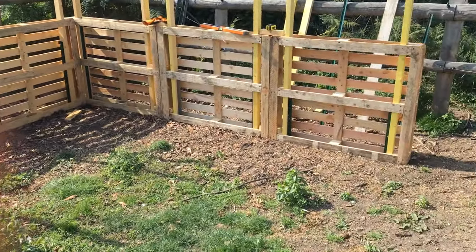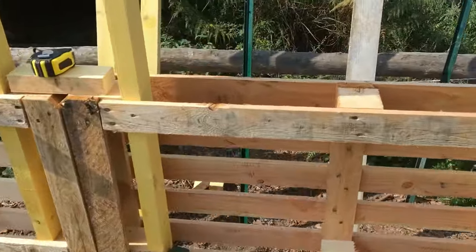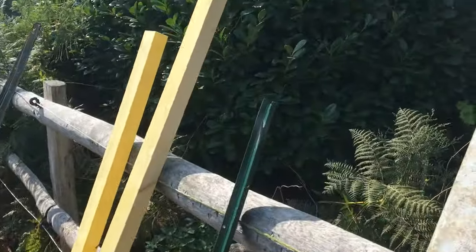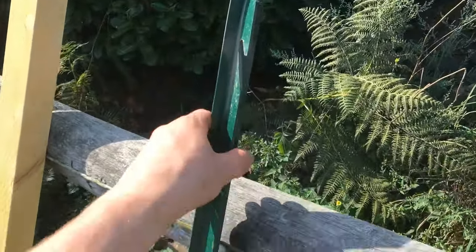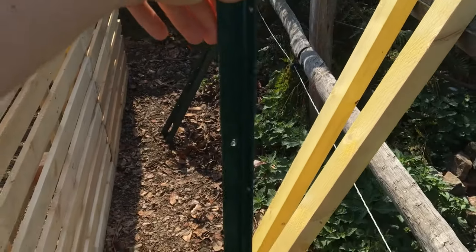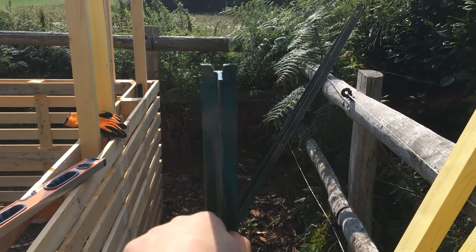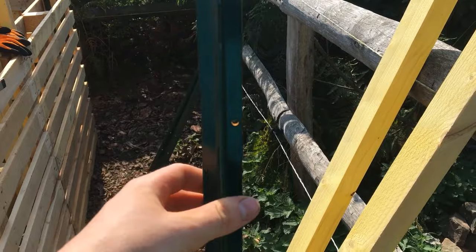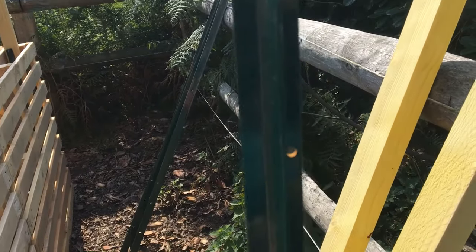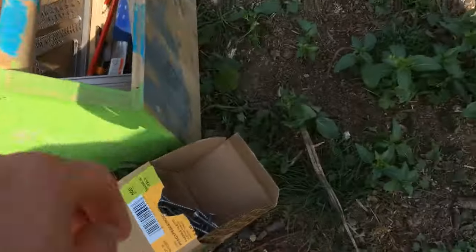I didn't film the other days because I was busy. What I did was take green fence posts — these are one and a half meters. I would almost recommend going a little longer, to 1.75 or 2 meters. I drilled four or five holes, five millimeter holes, because I'm using 5x40 screws.